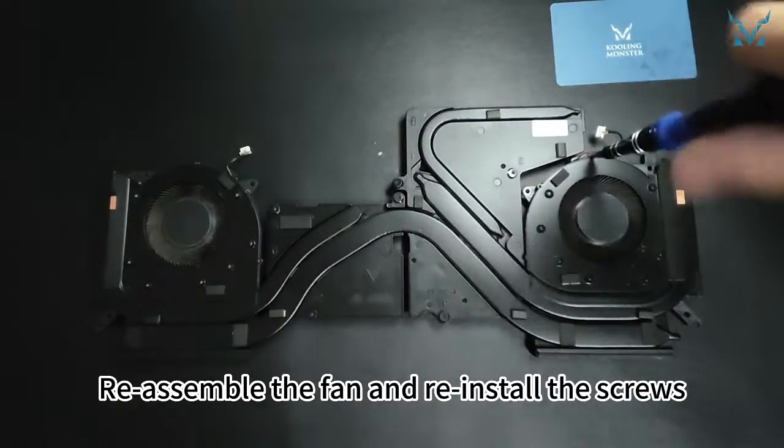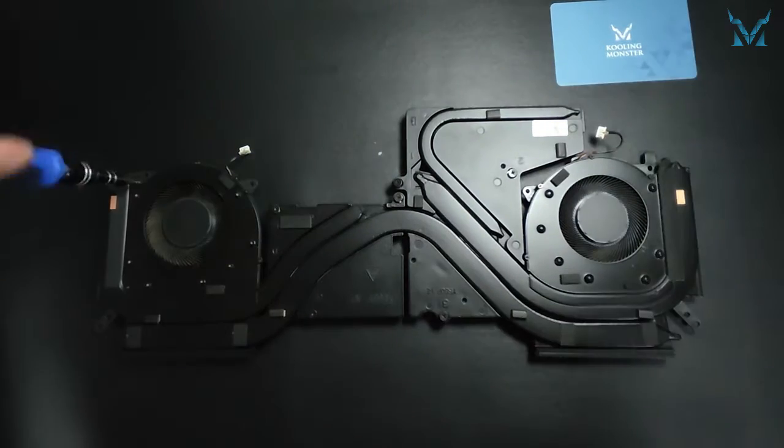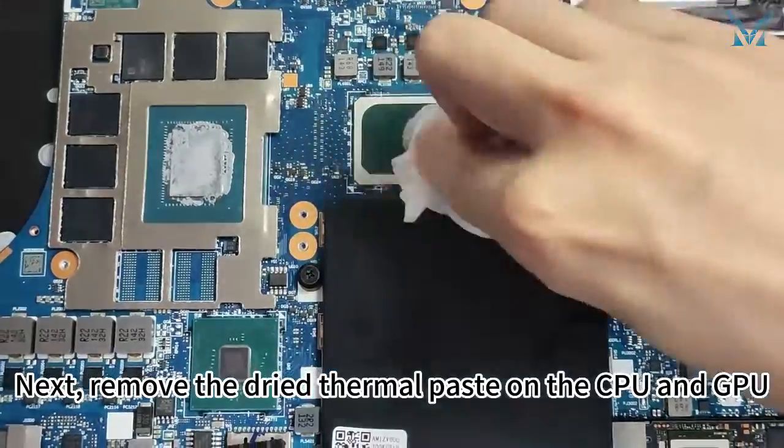Reassemble the fan and reinstall the screws. Next, remove the dried thermal paste on the CPU and GPU.